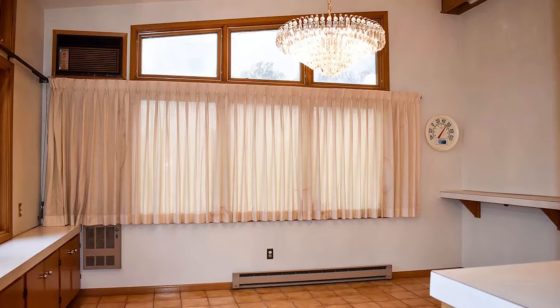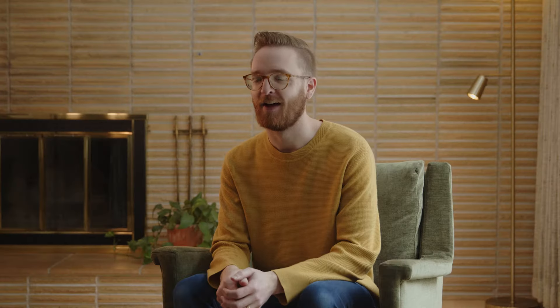This would be a really good space for a golf simulator. So I kind of went to my wife jokingly and said, 'Hey, what do you think about us putting a golf simulator in that room?' And she encouraged me to look into it.